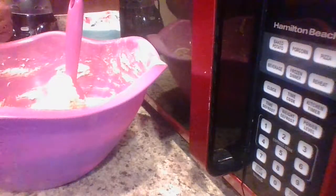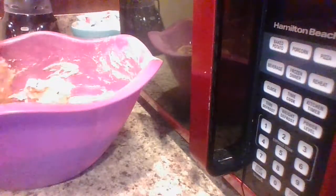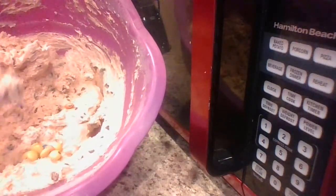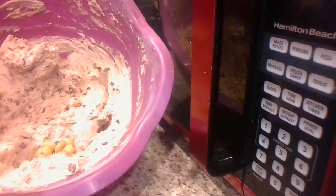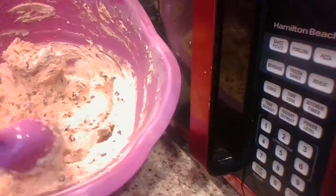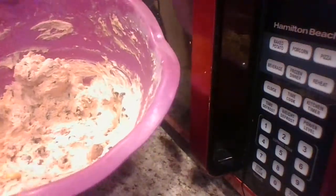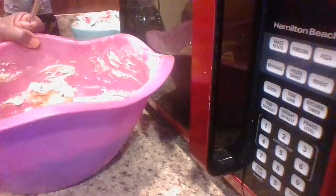I cleaned my oven out today — I'm going to go ahead and take that dough off the spoon. I don't want to waste anything. If you do add the M&Ms, these become chocolate chip M&M cookies — they sell a Chips Ahoy chocolate chip with candy at Walmart. All you do is put the M&Ms in the dough, drop it on your sheet, and the M&M will cook up right with the cookie dough.